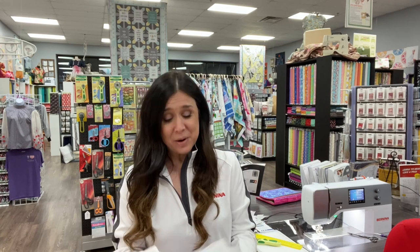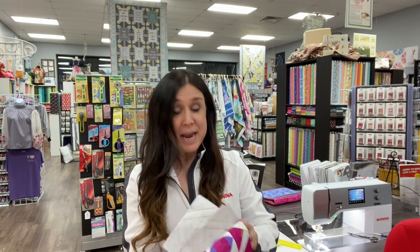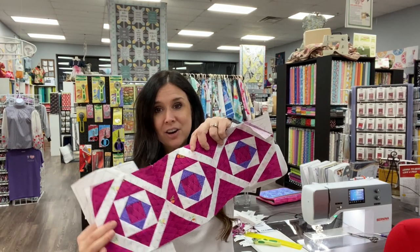Hey, this is Gail from Bernina of Naperville, and it's been a long day of graphic jamming, I have to say. I want to show you something. I have made Amy's version, and she was doing the dark colorway. You can see here we are.